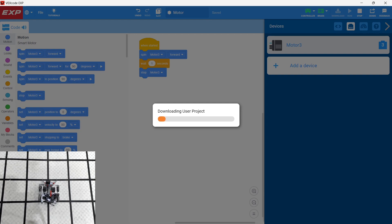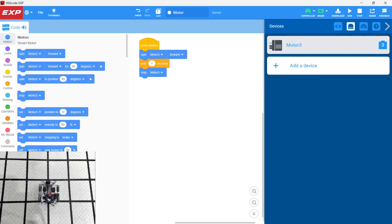This motor is connected to the arm. We download it and click 'Run.' It goes up for one second and stops.